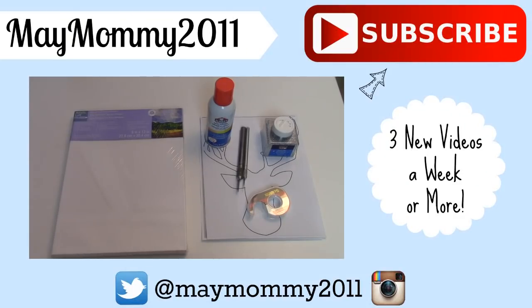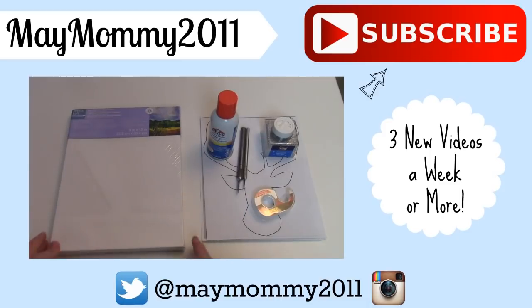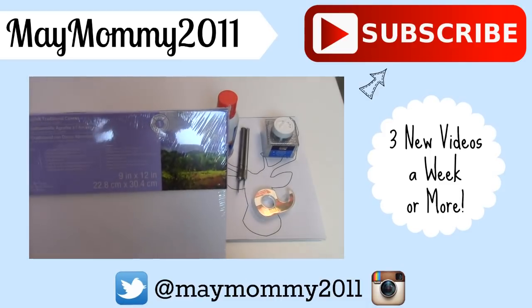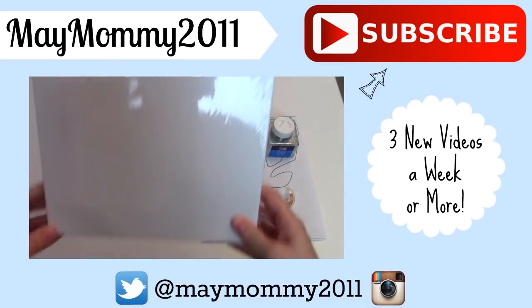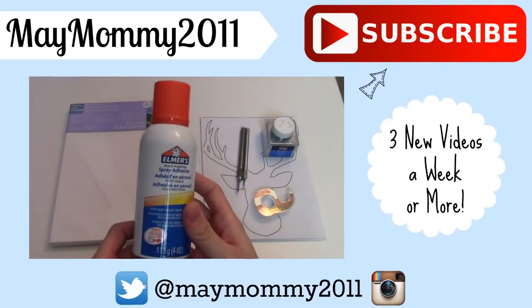The first one I'm going to make is this really pretty reindeer silhouette on canvas. I'm just going to show you the supplies I'm going to use and then I'll get started. First thing you're going to need is just a plain white canvas — this is just a 9 by 12 inch white canvas. You'll also need some spray adhesive; I just picked up this Elmer's one.